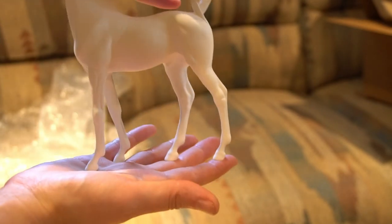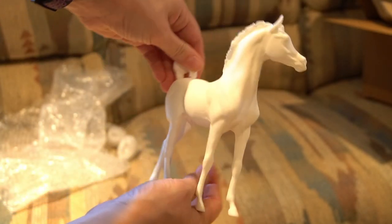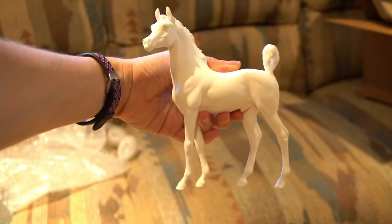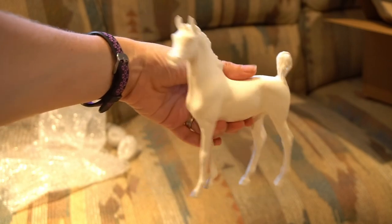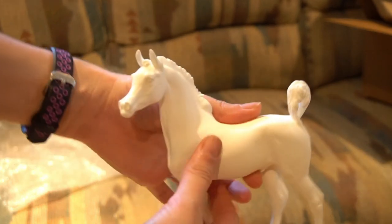Okay so there you have it. That is the little unboxing video of Jamal the Arabian Foal, which I didn't even know what it was until we unboxed it together here. Thanks again for watching. Please like, comment, share, subscribe — all that good stuff. And check out Mountain View Studios. Bye!